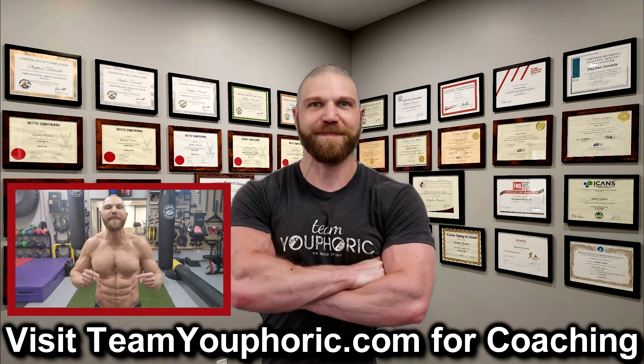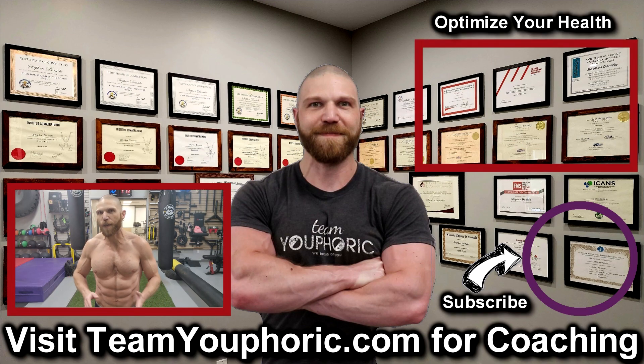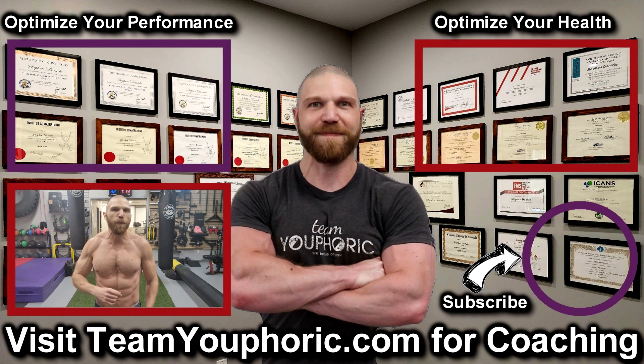Thanks for hanging around until the end of the video. If you enjoyed the video, be sure to like and comment down in the comment section as it would really help out with the algorithm. Also share this video to help get this information out to as many people as possible. Subscribe to the channel by clicking on the icon in the bottom right corner and hit the notification bell so you don't miss out on any videos. For those interested in health optimization, check out the video in the top right corner where I discuss the six foundation principles. And for those interested in optimizing your performance, consider becoming a member — it's only $5 per month and you get a ton of perks including exclusive access to this program design lecture series.